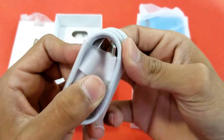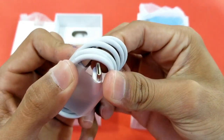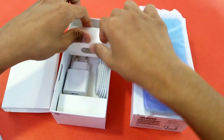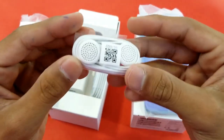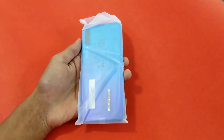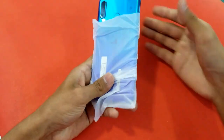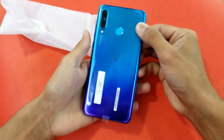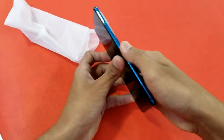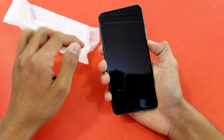Also included is a Huawei quick charger rated at 9V/2A, a USB Type-C cable — which is a very good inclusion from Huawei — and lastly, standard Huawei headphones with a headphone jack. Let's set the accessories aside and take out the phone.